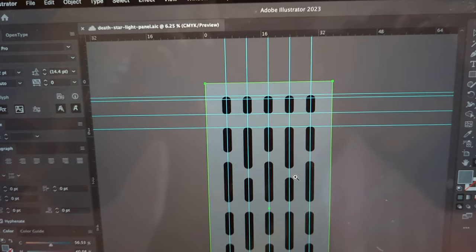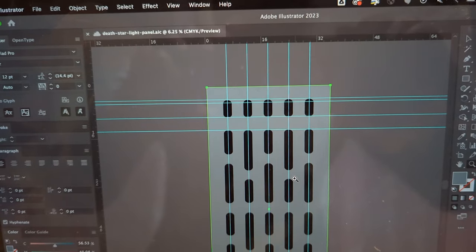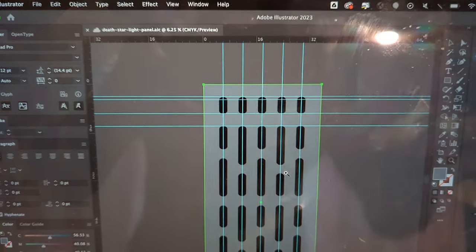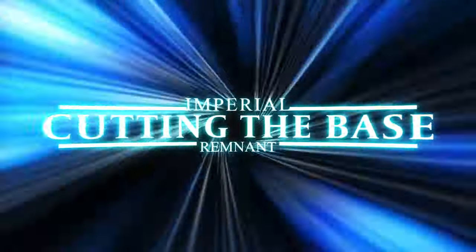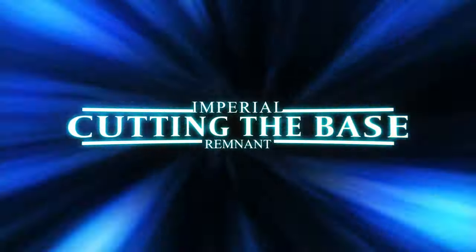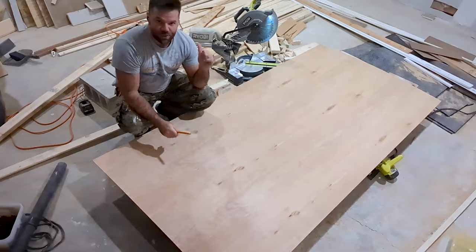I have everything drawn out in Adobe Illustrator to scale, so I'm hoping that means I can just take the measurement, transfer it, and be really meticulous and take my time — because once the first one's perfect, I can trace it right onto the other three. Best laid plans and all that, so let's see how complicated this gets. One side of the room has taller ceilings than the other because of the ductwork for the AC, as I pointed out in the previous video. So I measured it to the shorter side.